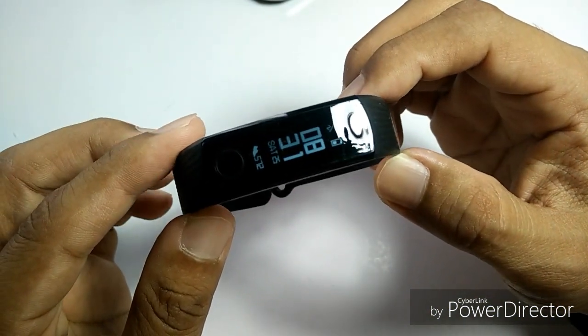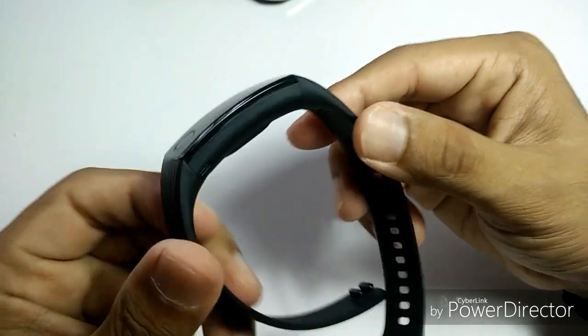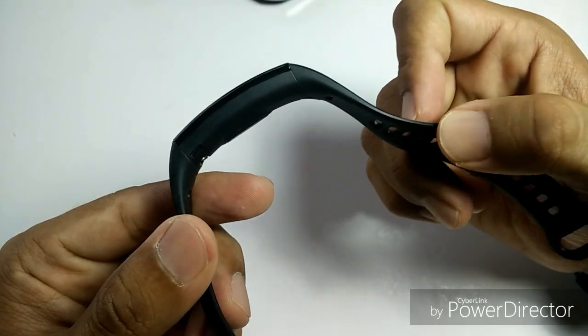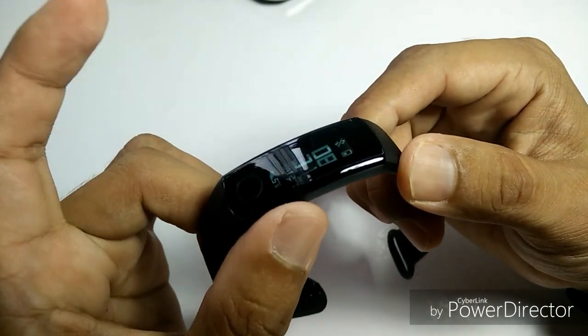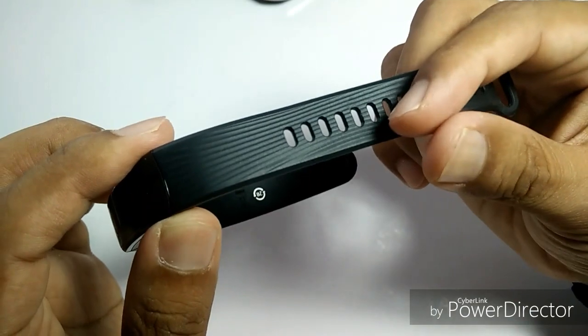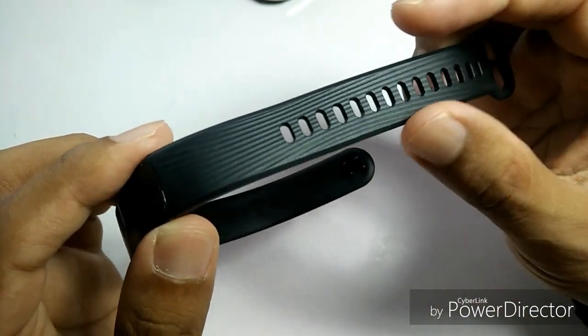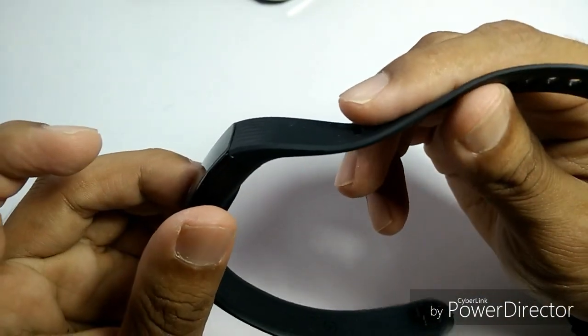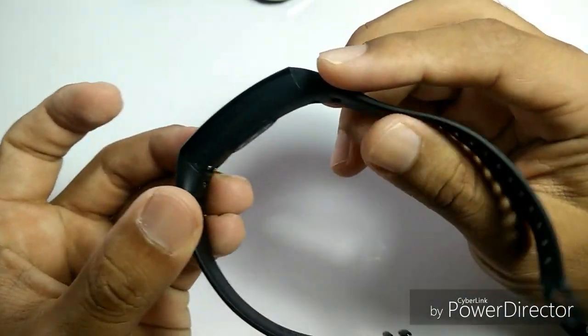It's a simple black-colored strap. The device itself comes in black, and you can actually order it in three colors: black, blue, and orange. Of course, you can always go with aftermarket options — there are tons of options you can check on AliExpress or similar websites.